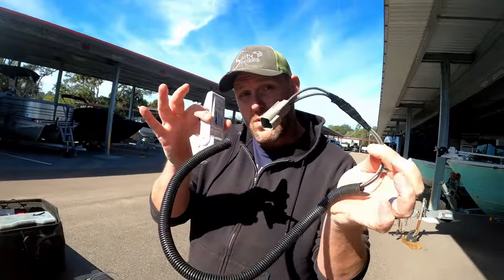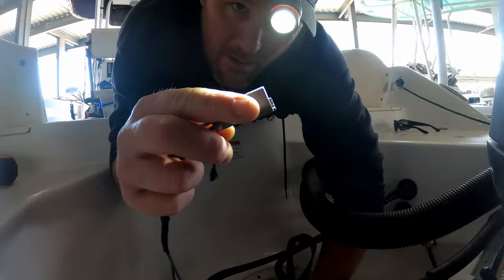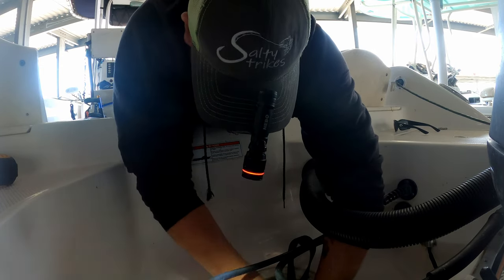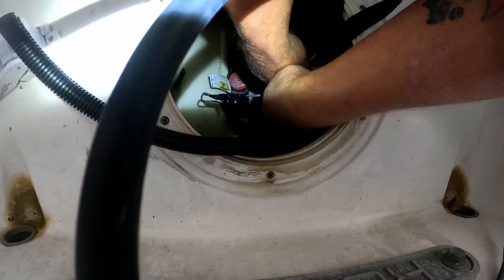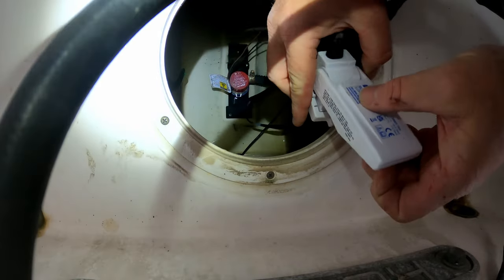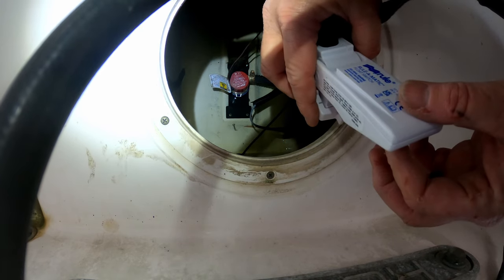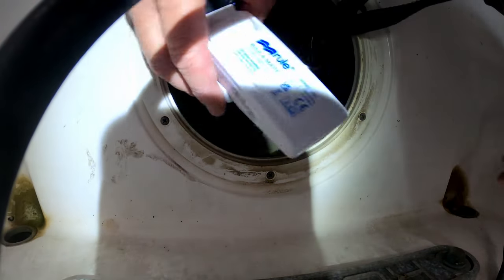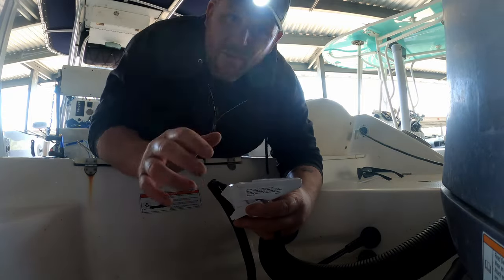First thing we're going to do is plug this in to make sure this is what's causing the problem. The other end of the plug is down here — it's a waterproof plug — so I'm just going to plug it in. All right, it's all the way in. You hear it kick on — and shut off. On. Yep, that did it. I can hear it kick on when I lift this up and shut off when I put it down. So we know this is the problem.